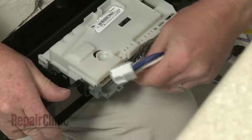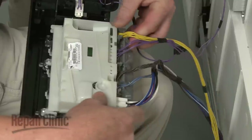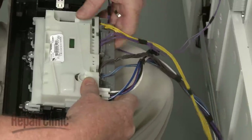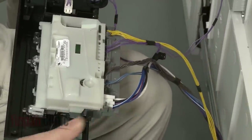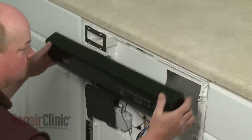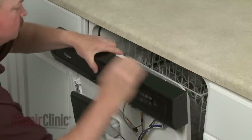Connect the wires to the appropriate terminals on the new board. Align the wire retainers and snap them into position. Re-align the control panel and replace the screws to secure.